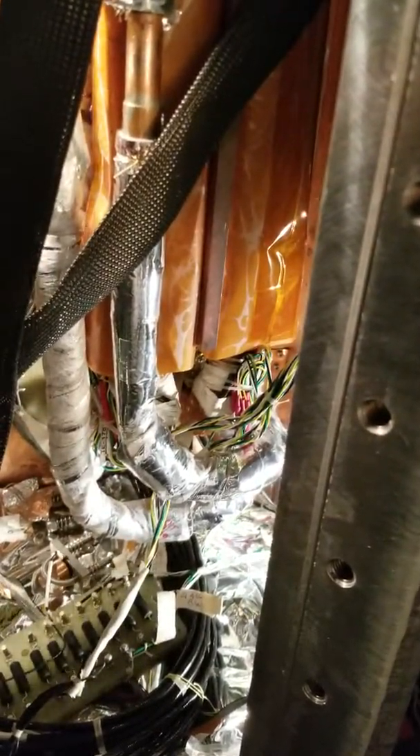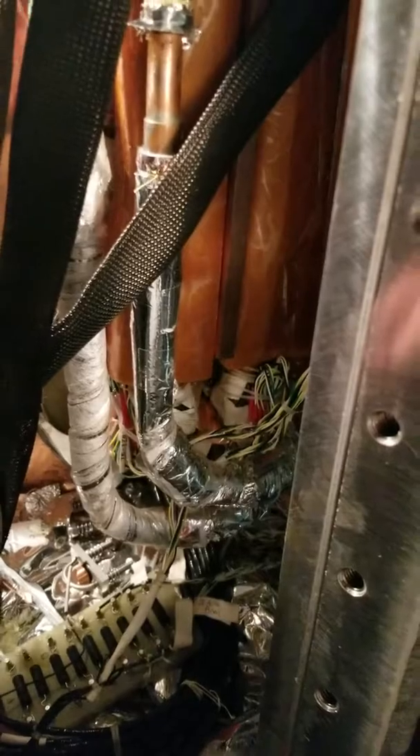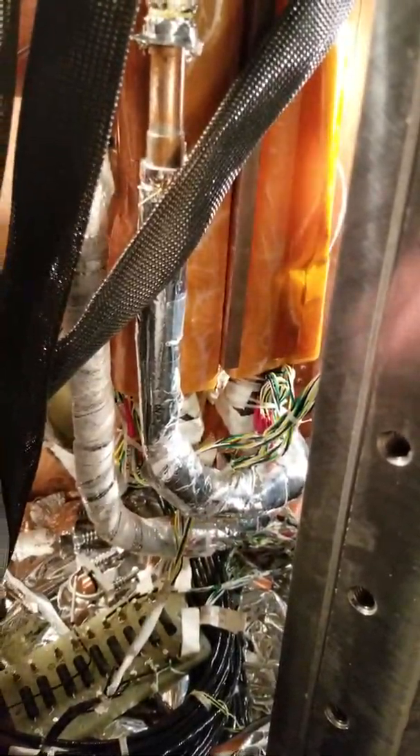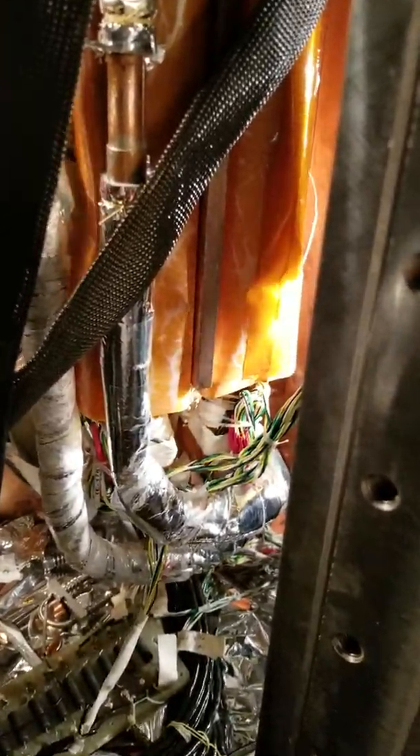You'll probably get that indium spot back there if it didn't fall off. I would put it all back together. What fell? A spot of indium. What is indium? It's a soft metal - it's for good thermal contact.